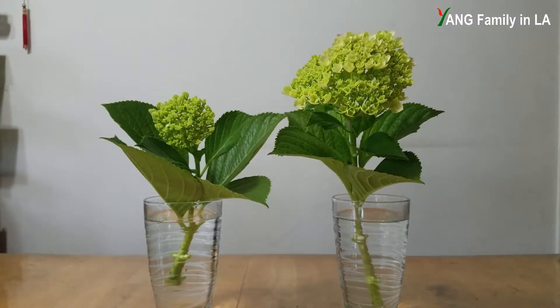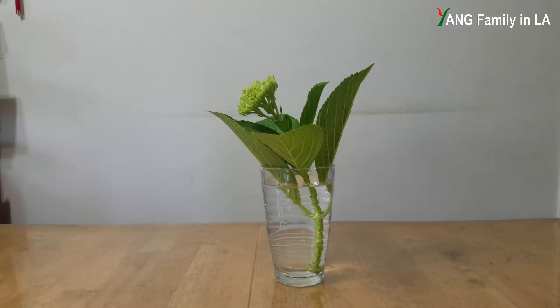All the hydrangea cuttings have flower buds on the top. They can be divided into two groups. On the left side, some cuttings have small flower buds — a relatively small flower head, not yet open. On the right side, the flower head is relatively big and just beginning to open. I'm going to take this cutting to show you how I prepare it.